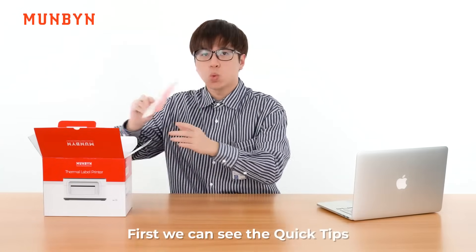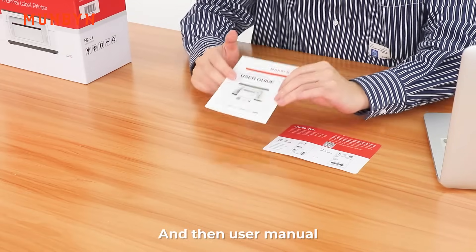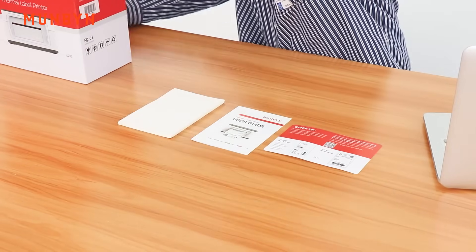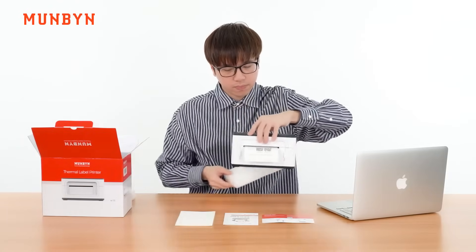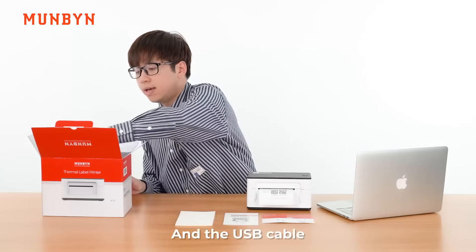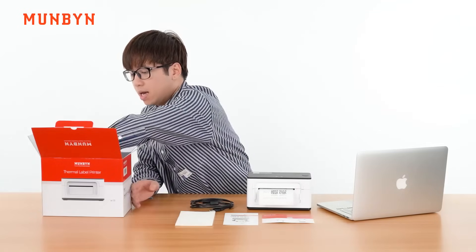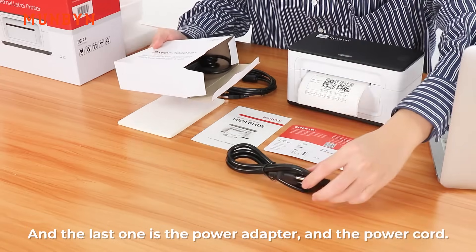Let's take out the accessories. First, we can see the quick tip, and then the user menu, and the label paper. Of course, the label printer, and the USB cable. And the last one is the power adapter and the power cord.